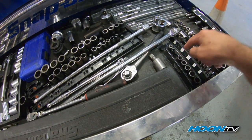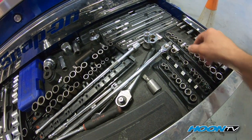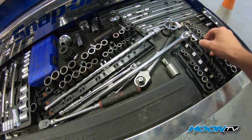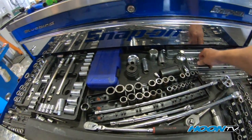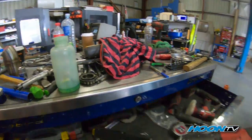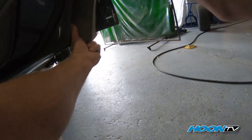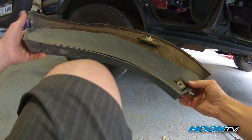10mm sockets... there's never any 10mm sockets. I've undone one bolt — let's get some power tools. Off in one piece.